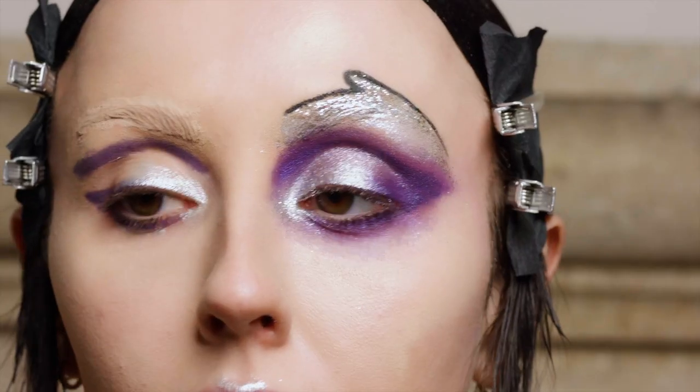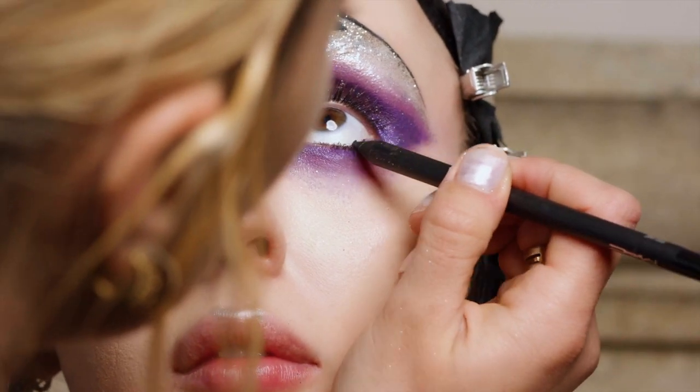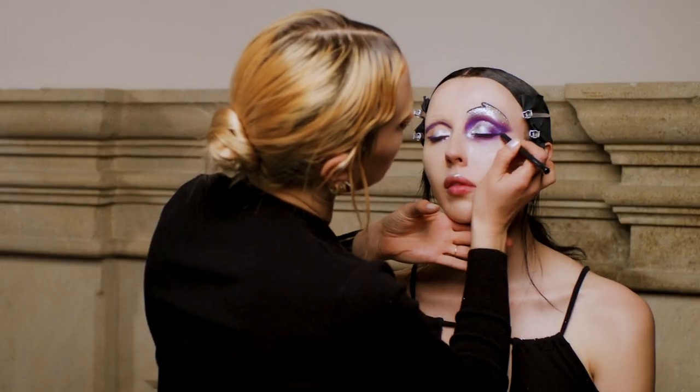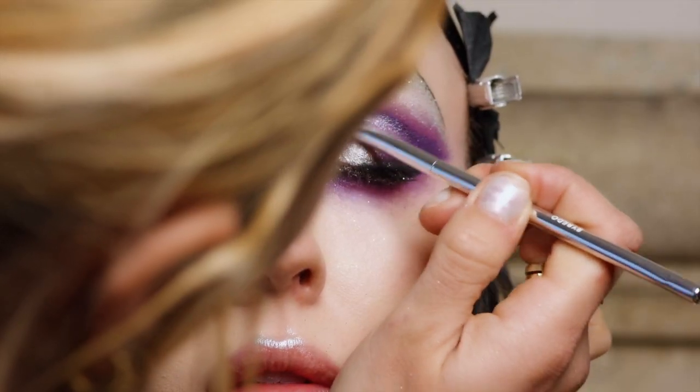To make the eye a little bit more intense, I'm going to go back to my black pencil, line underneath her eye, give her a little bit of a wing, then blend that out with a brush and a tiny little bit of smoky black eyeshadow.